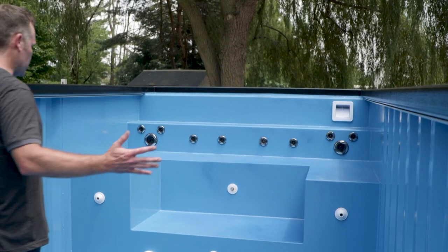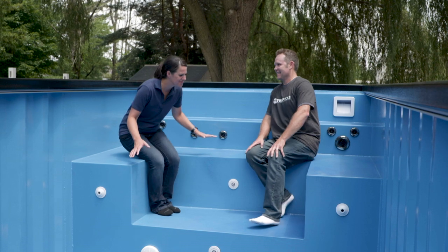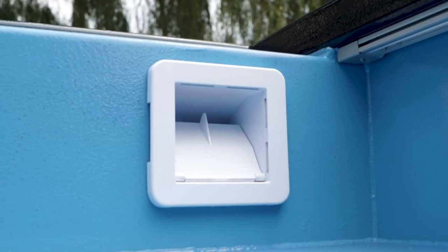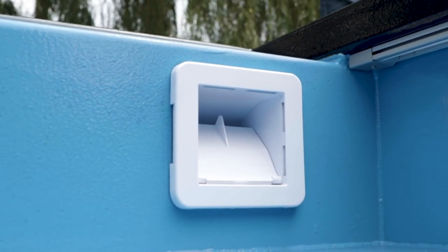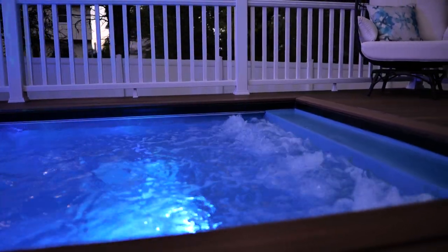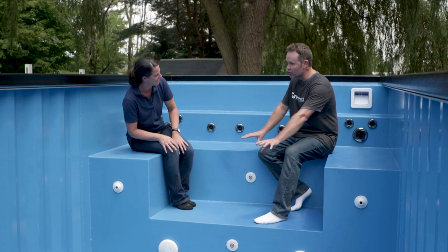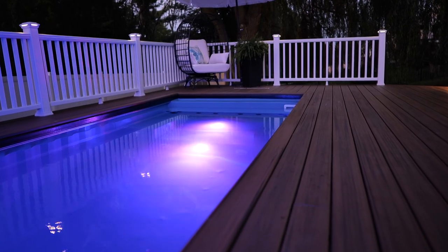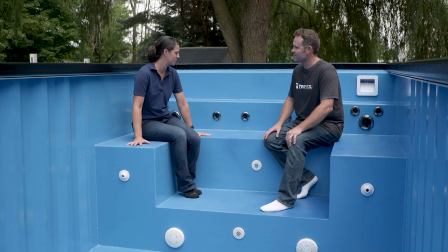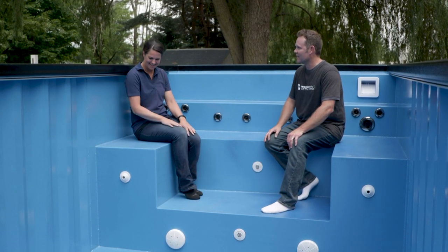Here is the interior of your custom container pool. Behind me is the skimmer — it obviously pulls the water from the pool into the equipment compartment, mixes it with air, and gives that pulsating spinning spa feel when you're using the spa. Down here are the interchangeable LED lights — at night this pool will glow and emanate with greens, blues, and pinks, really whatever color you want. We love the configuration and color we chose, and we're excited to put water in and put it to use. Thanks for asking us to be a part of it.